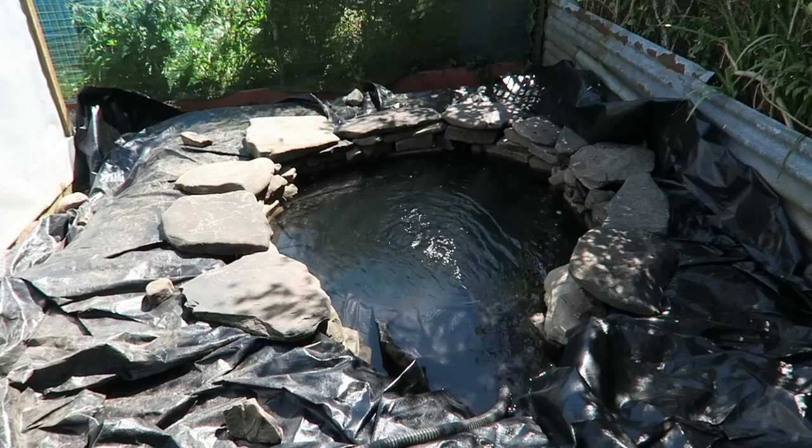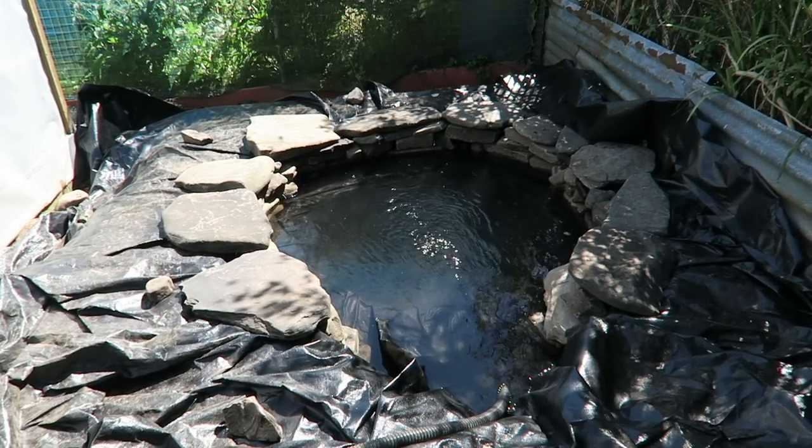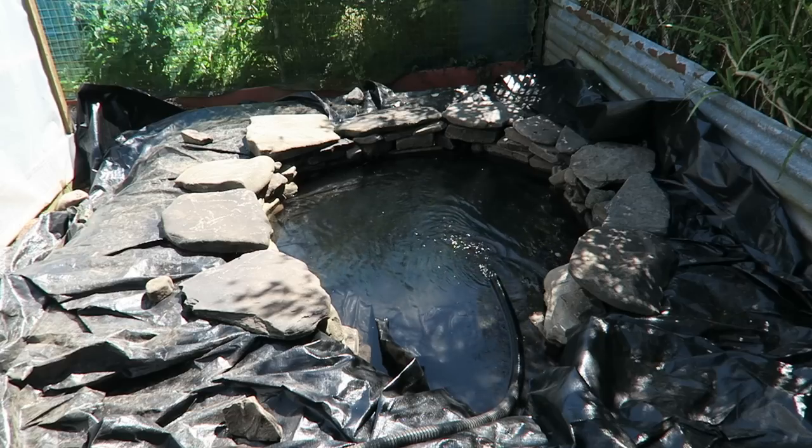The big rocks are around now. We're going to fill this up to the level so I can sort out the rest of the edge, then put the ramp in, and then cut all the plastic.